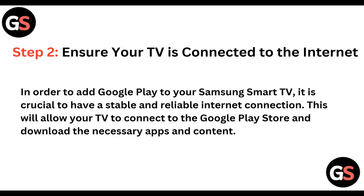Step 2: Ensure your TV is connected to the internet. In order to add Google Play Store to your Samsung Smart TV, it is crucial to have a stable and reliable internet connection. This will allow your TV to connect to the Google Play Store and download the necessary apps and content.